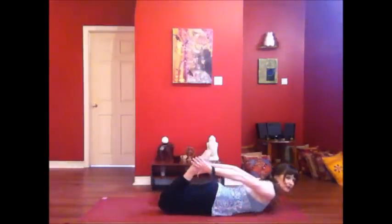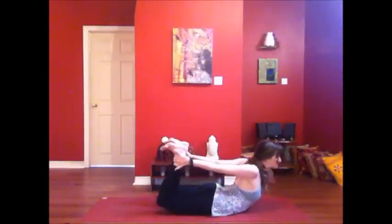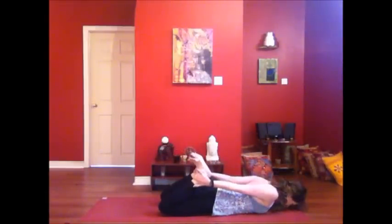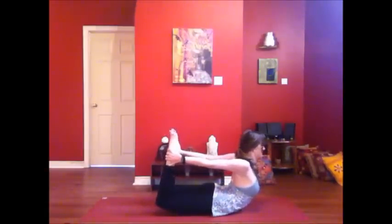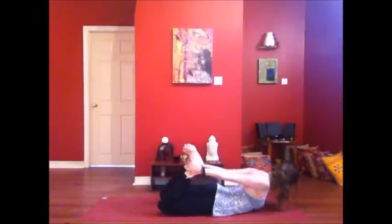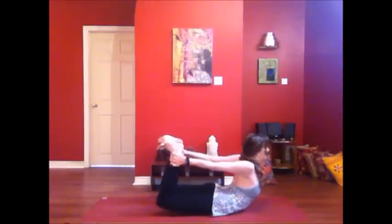Dhanurasana — bow pose. Bend your knees, take hold of the ankles or outer edges of your feet. Draw the knees in line with the body. As you inhale, press your feet into your hands, draw the heart up off the earth. As you exhale, take it back down. Inhale, rising up. Exhale, take it low. Inhale, come up into one more bow pose. One more back. And let it go.